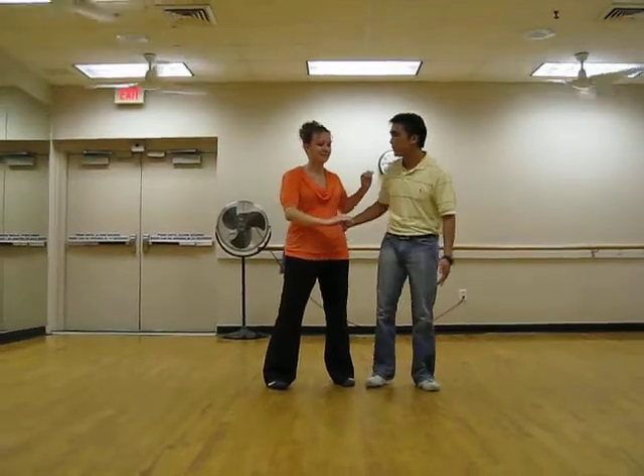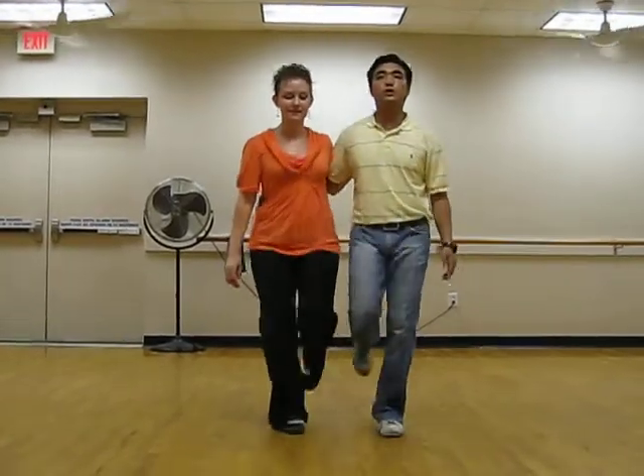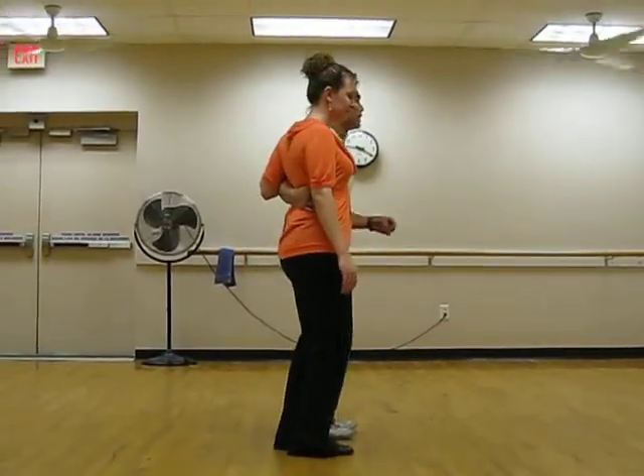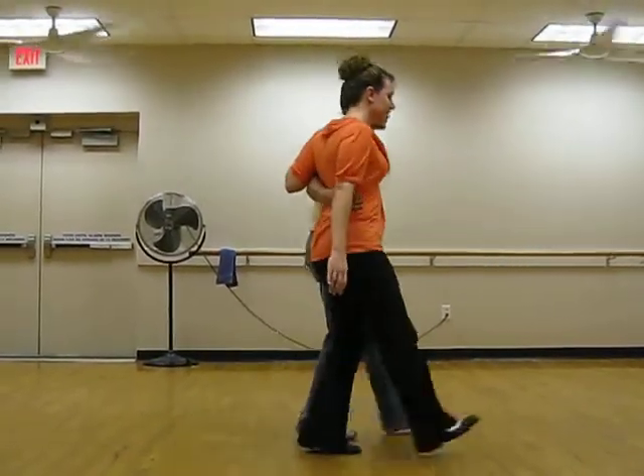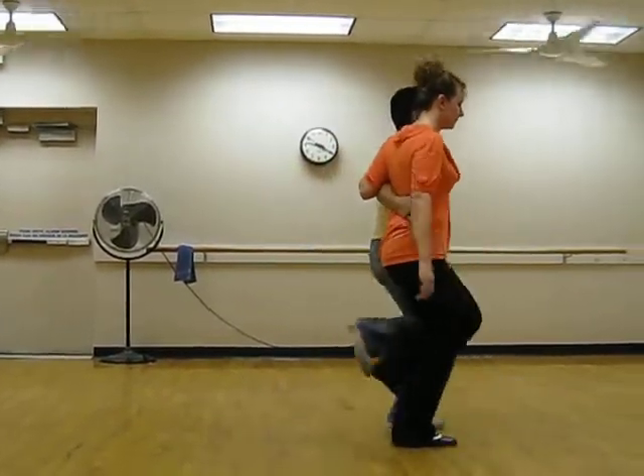We're just going to really go over it really quickly. We went over the basic again, so we'll show the basic a couple times. Sidecar basic. One, two, three, four, five, six, seven, eight. One, two, three, four, five, six, seven, eight. Show it this way. Five, six, five, six, seven, eight. One, two, three, four, five, six, seven, eight.